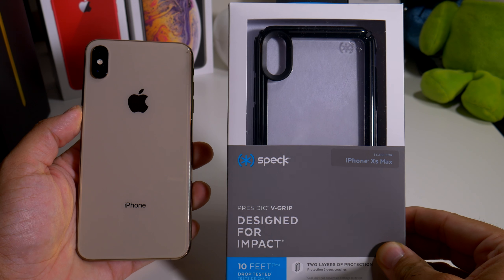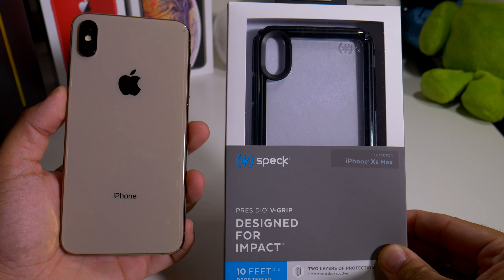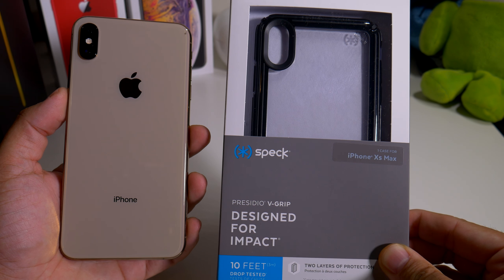Hey, what's going on everybody, this is Alan Anthony from Phone Tech Work, and today we're looking at another case from Speck for your iPhone XS Max. This is the Presidio V Grip, so let's start the video and show you what I'm talking about.